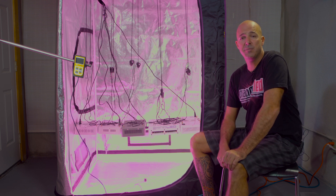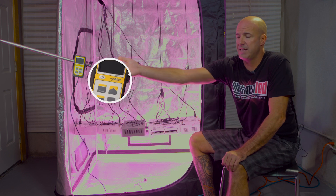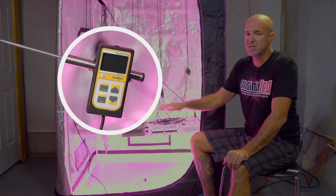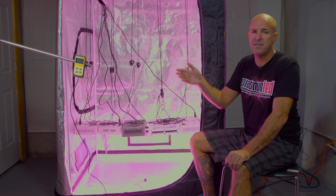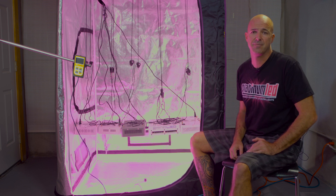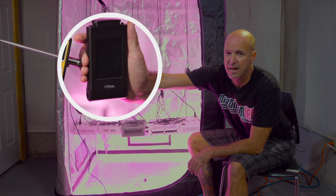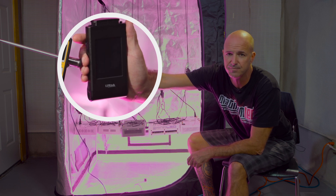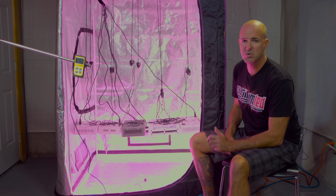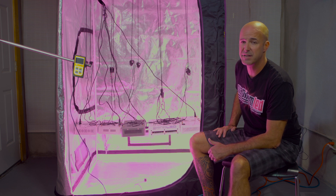To gather this data, we're going to be using three different pieces of equipment. Number one, a PAR meter — the Apogee MQ200, which is an industry standard. We're going to use the same meter for all different lights, giving us a benchmark by which we can compare all lights equally. For the spectrum analysis, we're going to be using a UPRTEC spectrometer — a very complete spectrometer. Number three, we'll be using a simple kilowatt meter to verify the actual wattage draw of each light, regardless of the wattage rating of the diodes they're using.